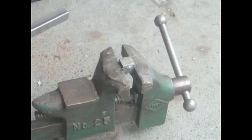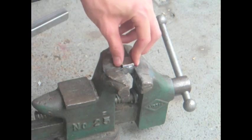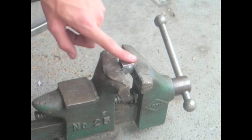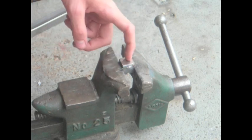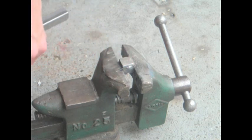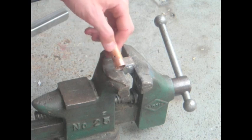Hi, this is Steve-O and here's a really short video on how to braise copper pipe to a piece of mild steel. The number one rule when braising anything is make sure your area is really clean. I just hit this with a grinder — you might be able to see it's pretty shiny and kind of rough. It's not super smooth so it can grip good. And my piece of copper here is really shiny on the end.